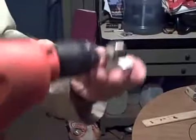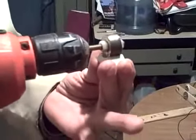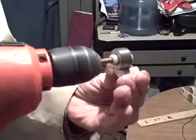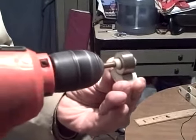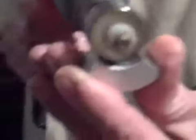Now I'm putting full weight on this thing — watch this. I'm pushing down fairly hard on this. Look at it — making it worse so I can see, so it's more level.